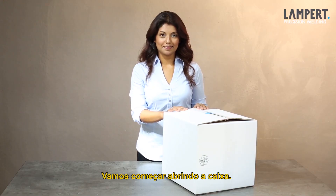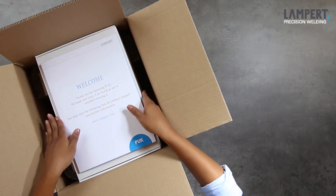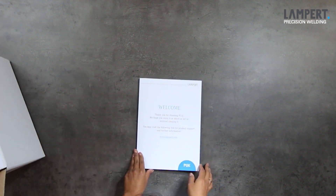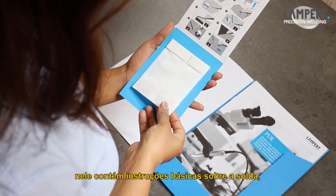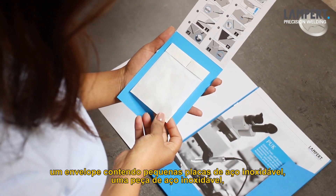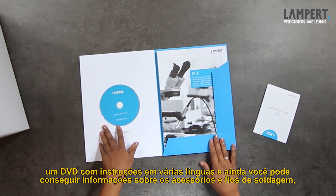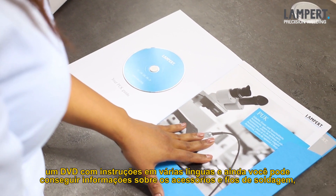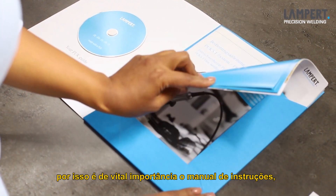Let's start with the device box. Here we have a nice little welcome pack on top. Make yourself familiar with your welcome folder. It contains basic welding instructions, a paper bag containing small stainless steel plates, and also a piece of stainless steel welding wire, a DVD with useful instructions in several languages, and in addition to that it also has got information on accessories and welding wires, and also what is vitally important — the operating manual.